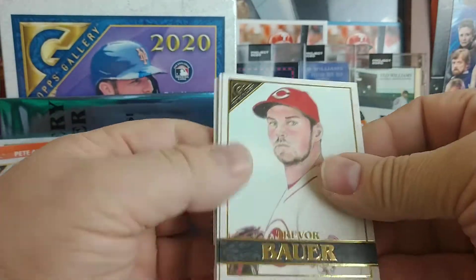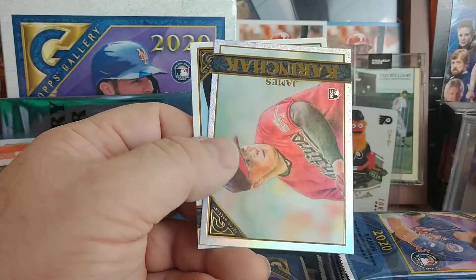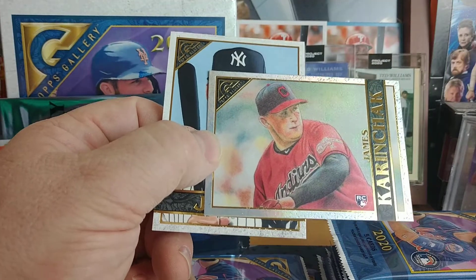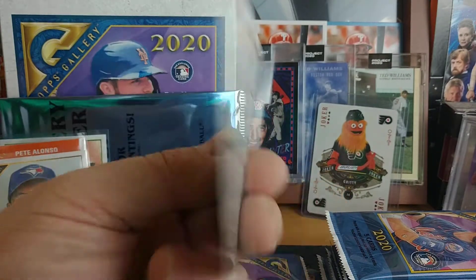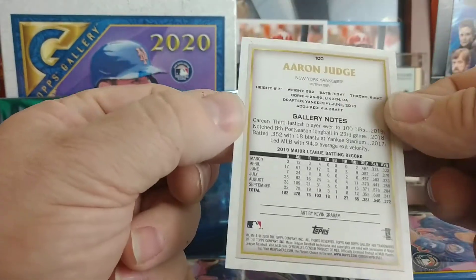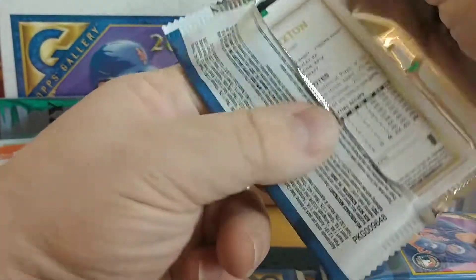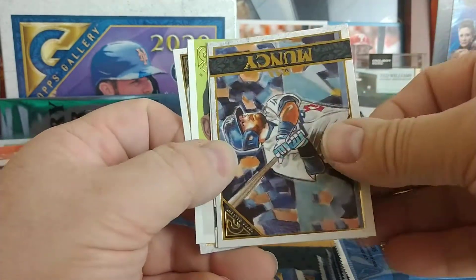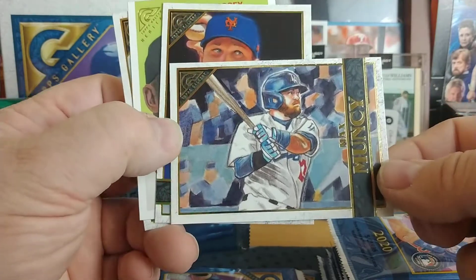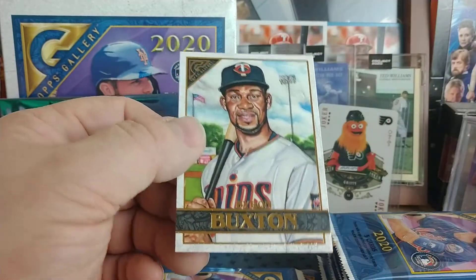There still should be one more auto in this box. Next pack: Trevor Bauer, Christian Walker, Sam Hilliard, James McCann for the Indians, and an Aaron Judge — that artwork is done by Kevin Graham, and he seems to have an affinity for doing Aaron Judge. Mauricio Dubon rookie for the Giants, another heritage, Max Muncy for the World Series champion Dodgers, Jacob deGrom, nice Buster Posey, and Byron Buxton.